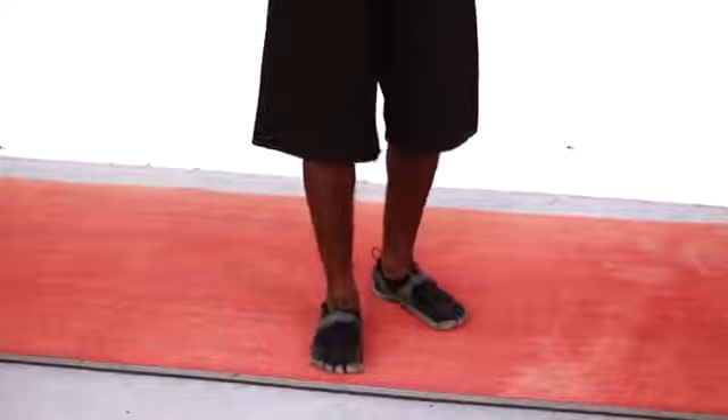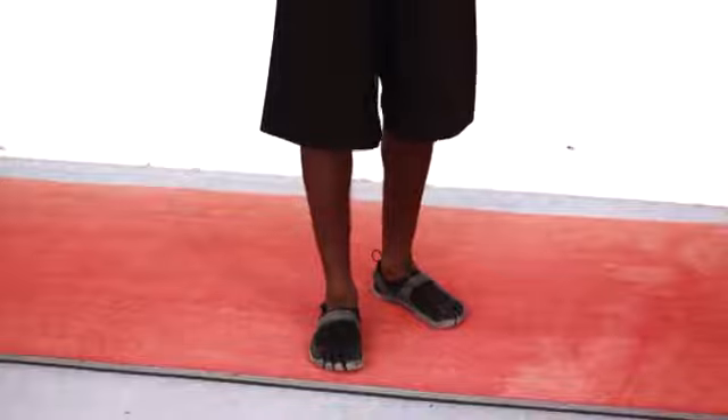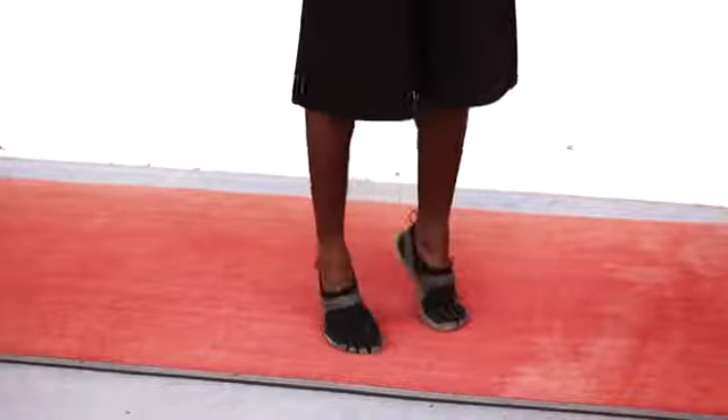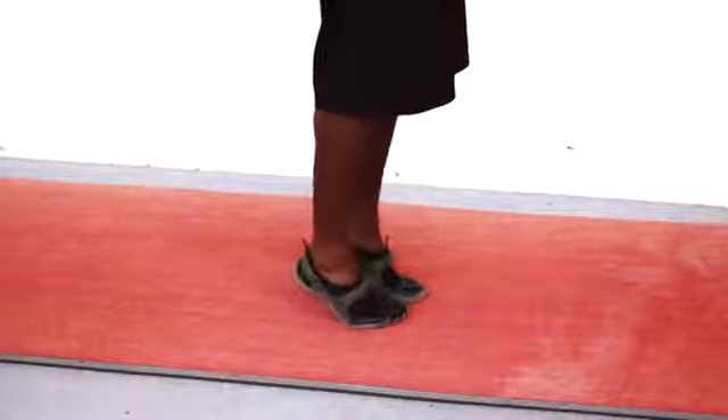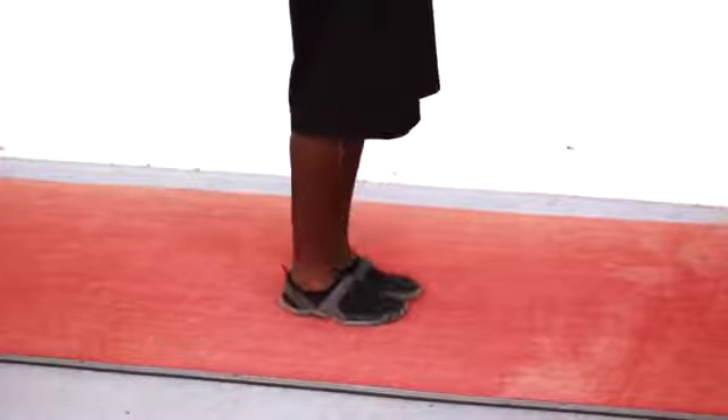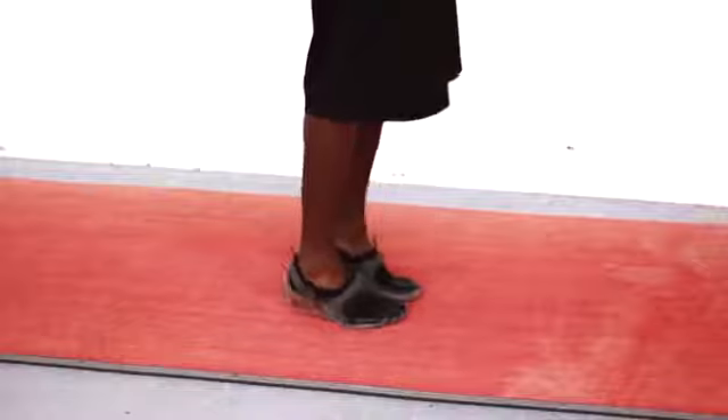One of the best ways that we can work your gastrocnemius is to do toe raises. We're gonna do our basic toe raises — feet together, chest up — and we're just gonna raise up and down.